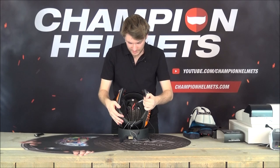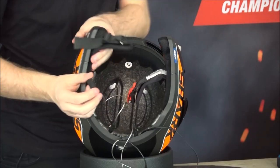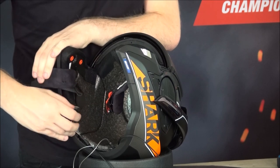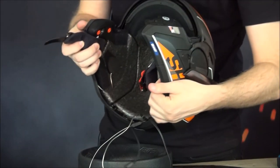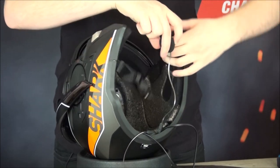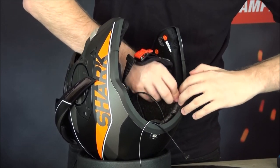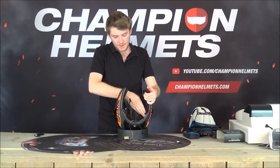Now connect the earphones. Take off the velcro protector, then connect it onto the velcro. Make sure you hide that cord a little bit - push it up and out of the way. Then do the same on the other side: take the little protector off, push the earphone in, connect it nicely, and make sure to hide that cord. You won't be able to hide it perfectly, but make sure these earphones line up with your ears - maybe put the helmet on at this point to get a feeling for how it's going.